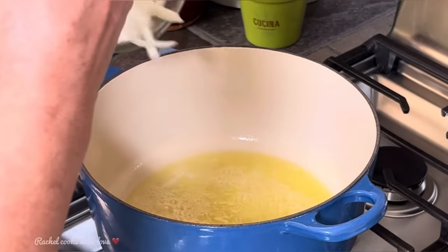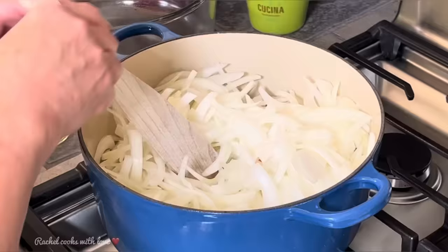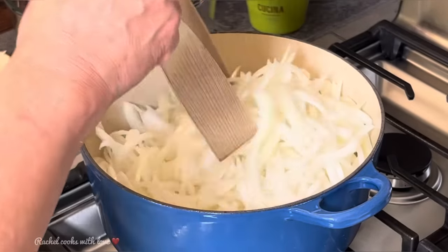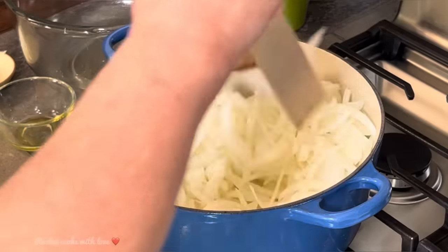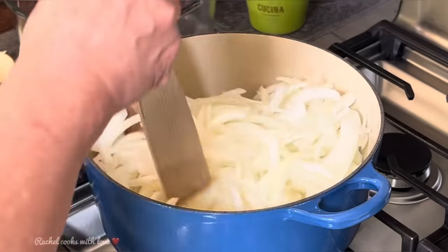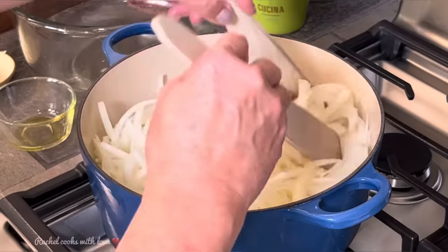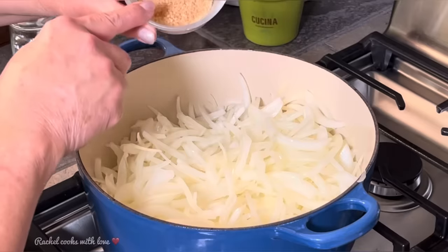Now that my butter is about melted, I'm going to add all my onions in here. These onions are going to shrink down a lot. I'm going to toss them around — you want to make sure they're all coated with that butter and olive oil as best as you can. Leave the heat on medium; you want to hear a little bit of that sizzle but not so much that it's going to burn your onions.